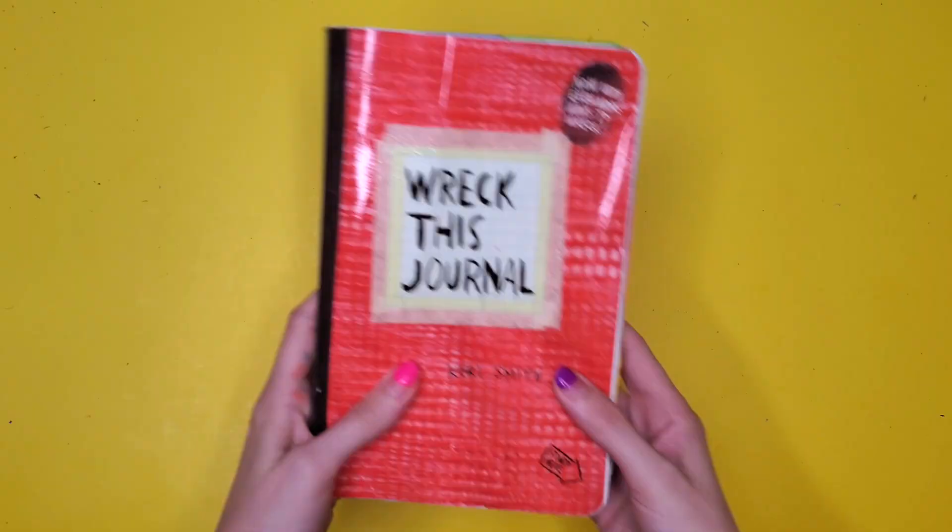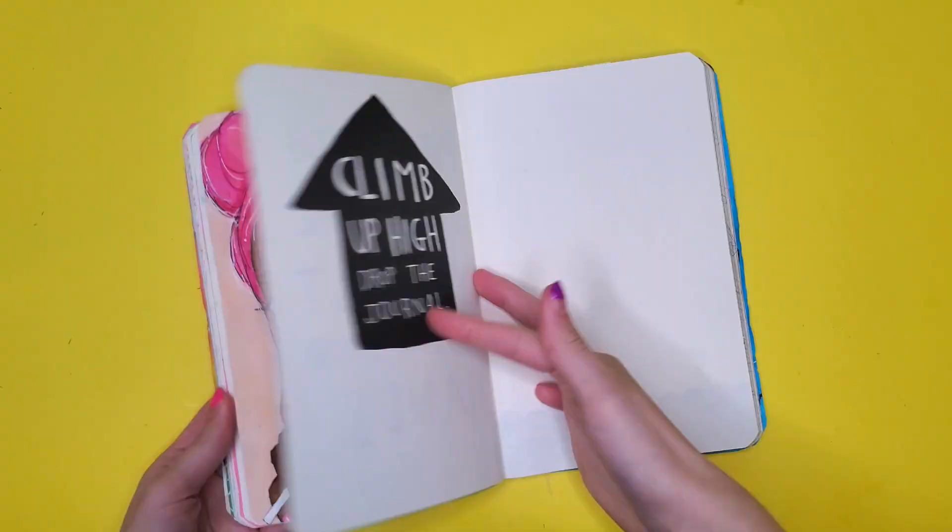Hey guys, today we're doing episode 4 of Wreck This Journal. This journal is actually meant to be destroyed — like throw it on the side of the road, let a car run over it. But I have interpreted the instructions in my own way and I like to make everything look nice. Just a disclaimer in case you're expecting me to destroy this — I am not going to destroy it, I'm going to make it look nice.